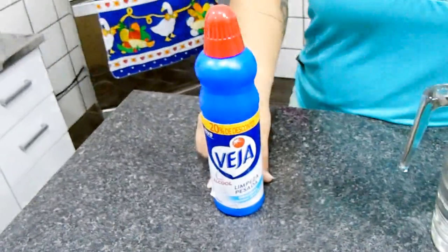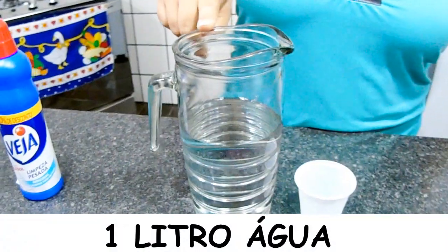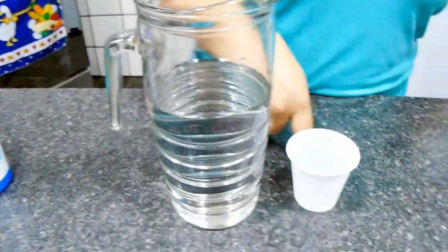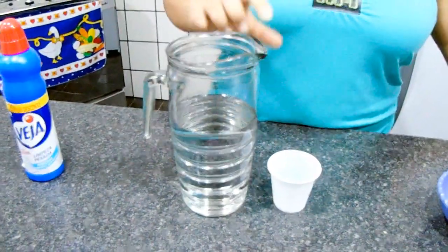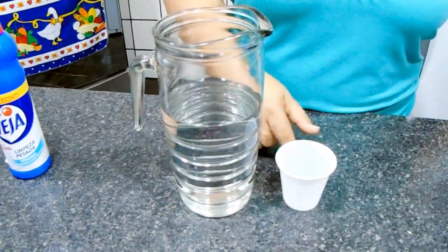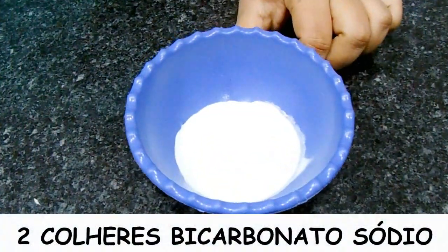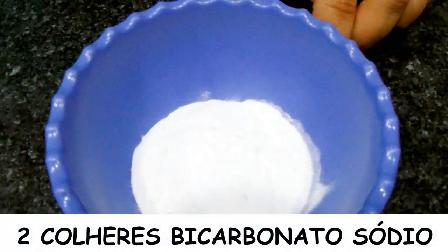Aqui eu tenho 500ml de multiuso, e 1 litro de água — aqui 900ml e aqui 100ml, somando 1 litro no total. Essa água vou estar utilizando para absorver o nosso bicarbonato.